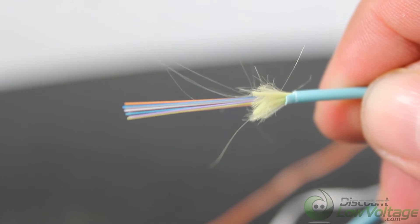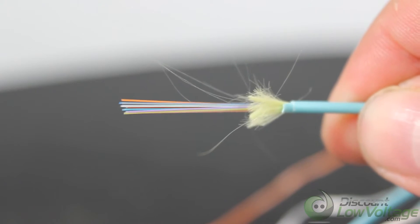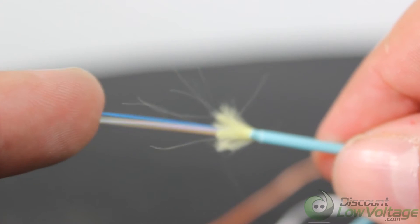This is definitely a lot smaller compared to the older stuff. It's not only the jacket — they've done a lot to make it smaller. Even the strands are the 250 size instead of the 900.